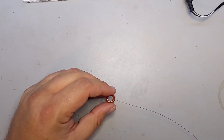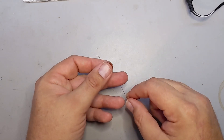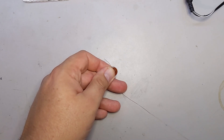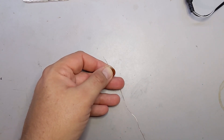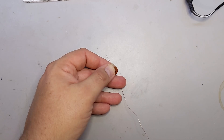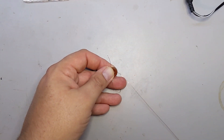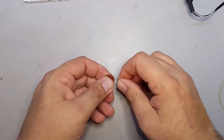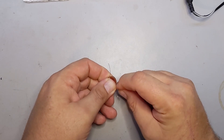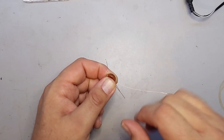Now the next step according to the manual is to make a loop between the 19th and 20th turn. So before we add another turn, we're going to introduce a loop. I'm going to make the loop fairly long just to make it easy on myself. So instead of going straight into the next turn, I'm going to wrap it around my finger to keep it tight. Turn 20 — make sure that turn is nice and tight, hold it, and tug 20. Now we've got number 20.